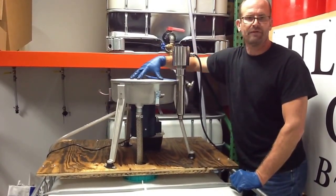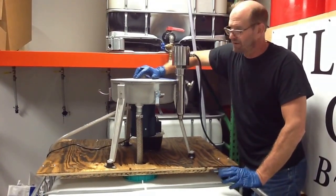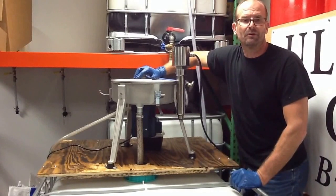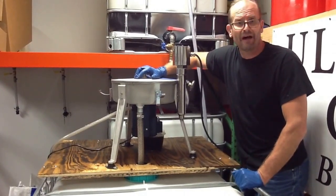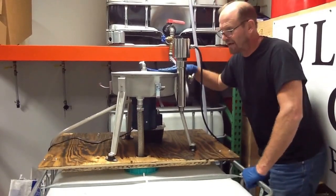That's kind of the kicker with this style unit. If you want to run 15 gallons per hour, you can. But if you run it at 10, it's going to be cleaner. If you run it at 5, it's going to be even cleaner. That's the truth of these style units.